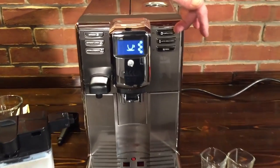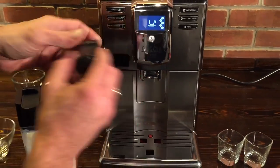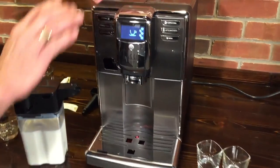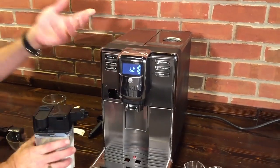Over on the side you'll see one-touch buttons for a cappuccino and a latte macchiato, so I'm going to get one going right away. The other thing I like about this machine is the size — it's only 8.7 inches wide, one of the smallest-width super automatics you can find. Also the height: this is going to fit under 18-inch cabinetry even when you open these up, to about 17 inches.